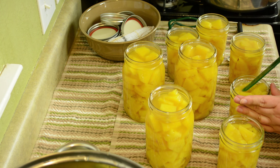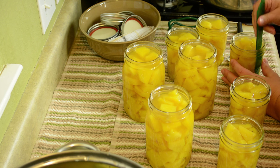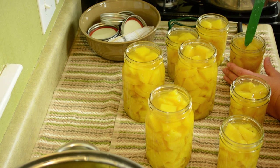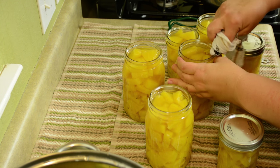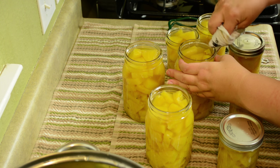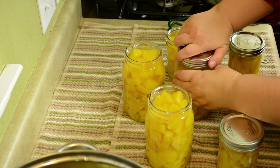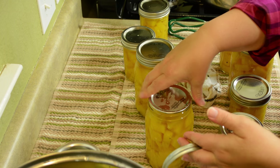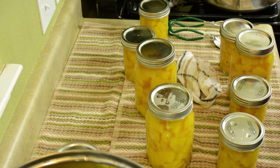The next thing I want to do is remove any air bubbles that might be in the jars. I'm using the other end of the same tool to remove air bubbles by sliding it down into the filled jars. Be sure to wipe all of your jar rims so that the top will form a good seal. Carefully place your top on your jar and tighten the ring. There is no need to warm or simmer your lids — Ball now recommends just placing them on your jars at room temperature.